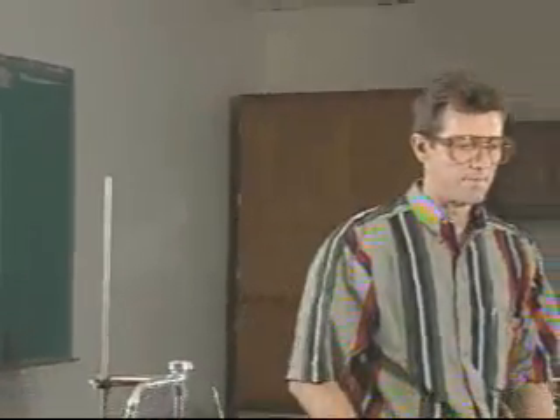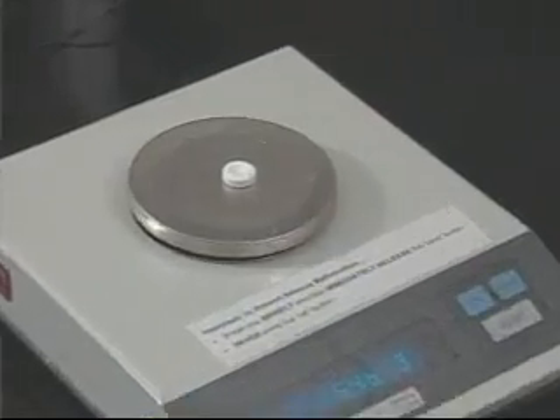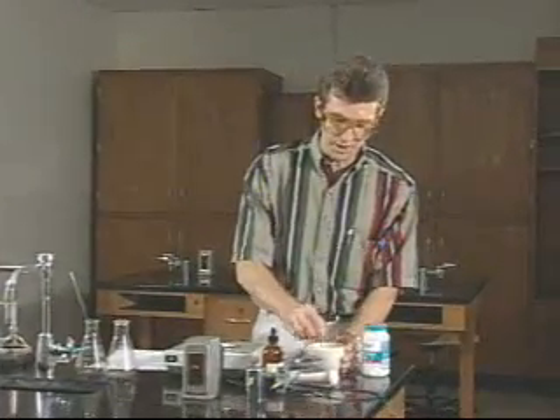So to begin today's experiment, we have been assigned an antacid tablet. The first thing we need to do is get a weight of the whole tablet. We'll place it on a balance, as we have done many times, and record the mass on the report sheet — about 75% of the way down the report sheet there will be a place for the mass of the whole tablet. We then need to grind the tablet, so we'll put it in a mortar and tap on it with a pestle to get it broken up, and finally give it the circular grinding motion until it becomes a nice powder.